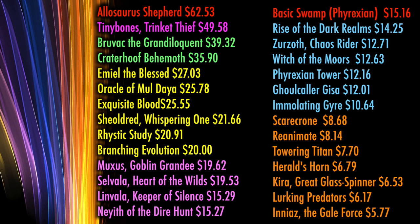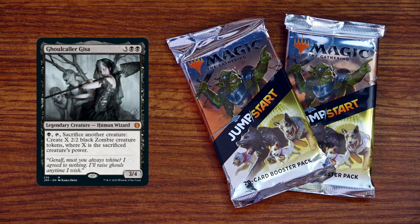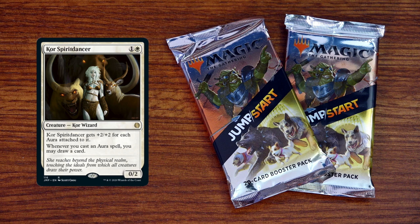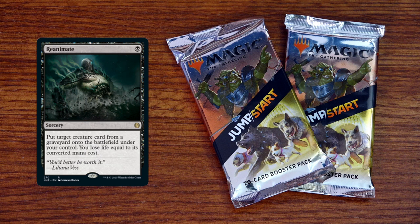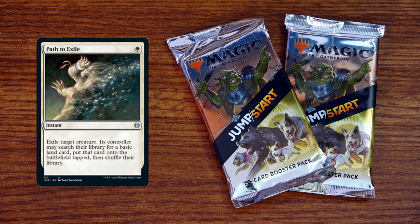Tinybones is $52.73. Bruvac is $39.65. While these are mythic commanders that may come down in price as more product gets opened, reprints such as the $36 Craterhoof Behemoth, the $25 Oracle of Moldiah, Exquisite Blood, and Sheoldred, Whispering One are likely to stay fairly high due to their high Commander demand. The list goes on — Rhystic Study still a $20 card, as well as Selvala, Heart of the Wilds, and Linvala, Keeper of Silence. And even below the $2 level, there are tons of low-end financial value cards that see play in multiple formats, even commons and uncommons. So even if you're not striking it rich, you're walking away with cards that can find a home in your Commander deck, your Pauper deck, or your trade folder.